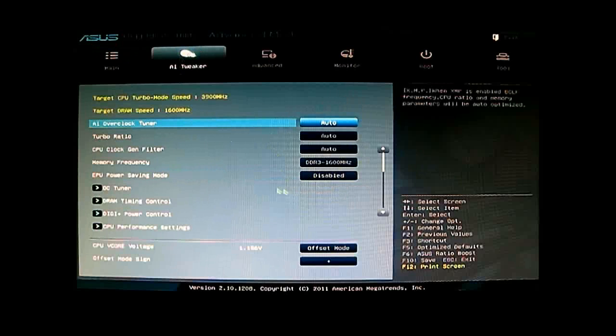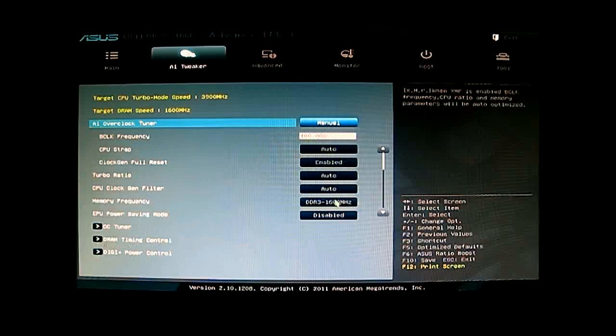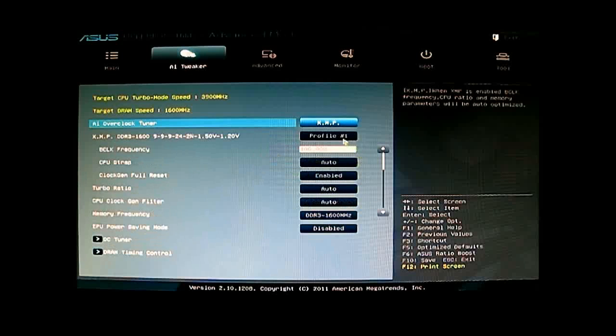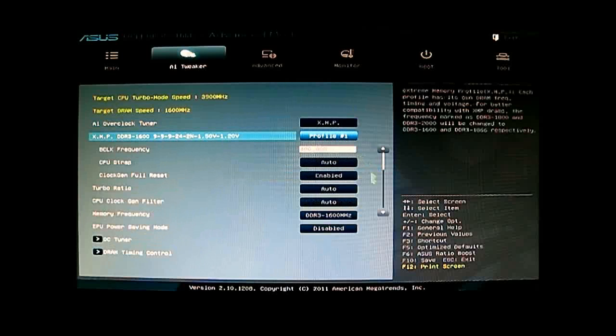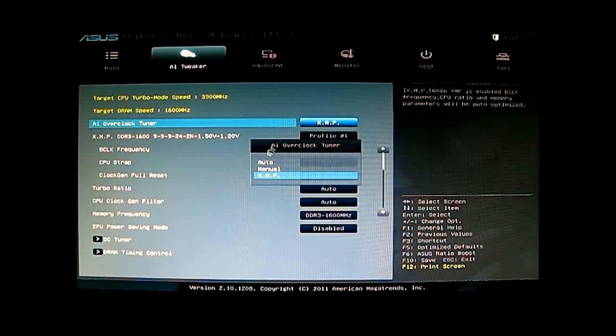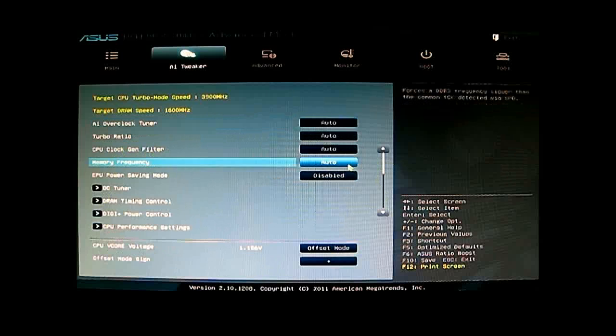Here is the AI Overclock Tuner. You can use it in Auto (the default), Manual — where you can set the base clock frequency and all other features — or XMP, depending on your RAM. You can see the XMP profile for the memory we have installed. You also have the memory frequency option — you can set that to 1600 if you don't want to use XMP. Underneath you have the OC Tuner as an automatic overclock utility.